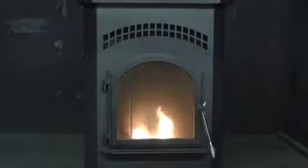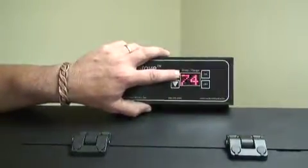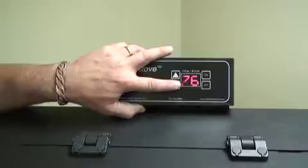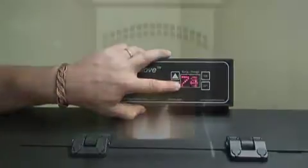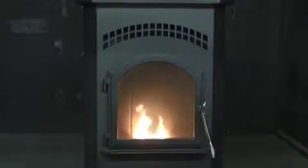Your new smart stove pellet stove is one of the most advanced pieces of technology that England StoveWorks has produced. If you've used a pellet stove before, then you will be pleased with the simplicity involved in running this stove. Please be aware of the following information each time you use your stove.